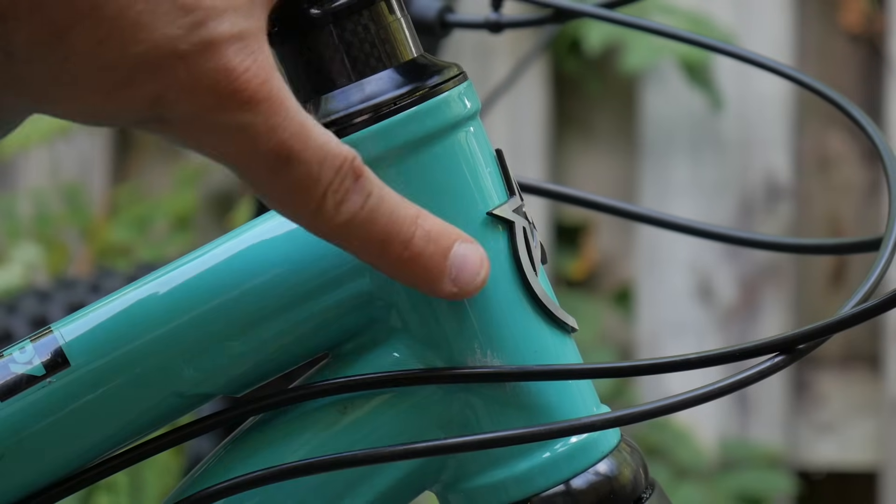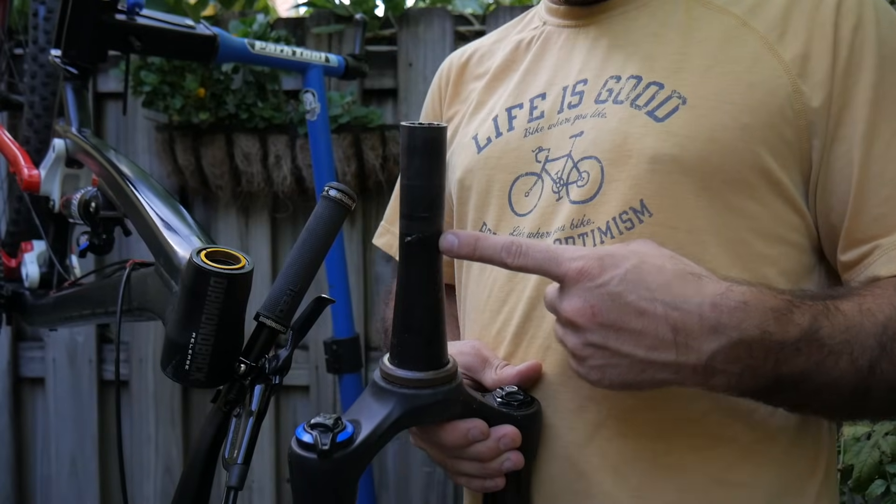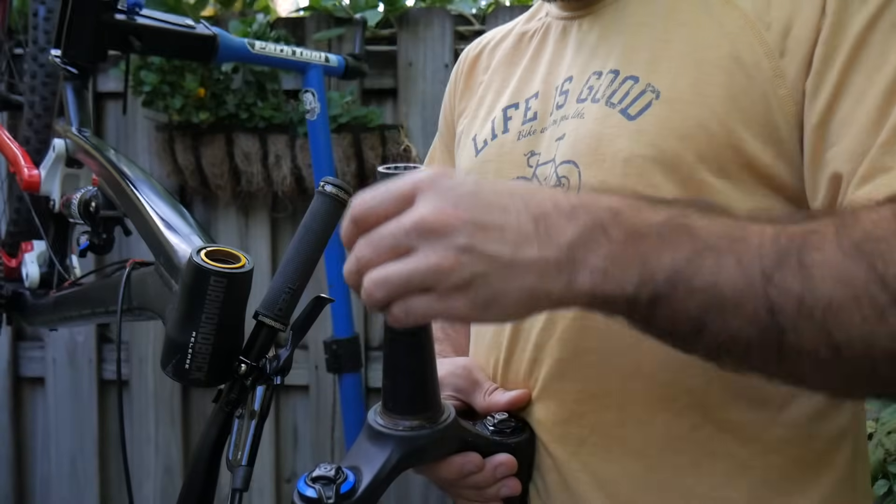At the very front of your bike is the head tube, which houses the steerer tube. This moves smoothly thanks to a set of cups and bearings, collectively known as the headset.